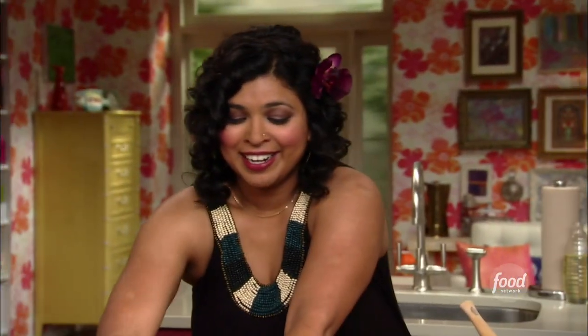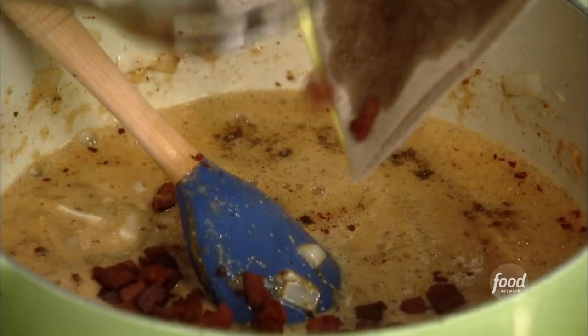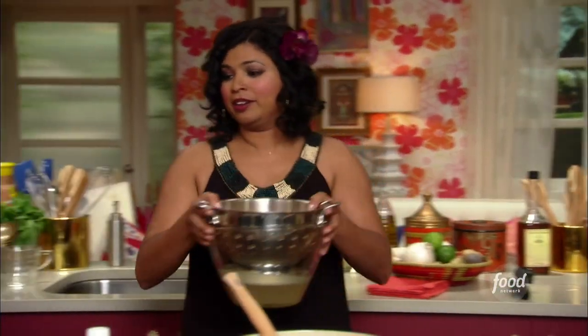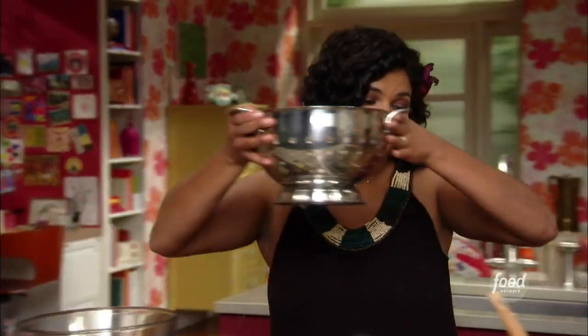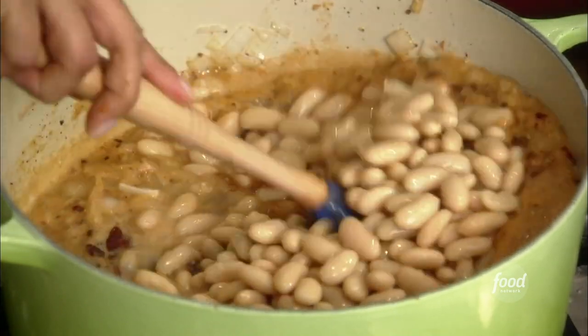Okay, bacon goes in, and then the beans go in, and then I'm gonna throw this into a 400-degree oven for about 30 minutes until it all thickens. Oh, it looks delicious. And then you have to control yourself — or at least I do. Wait for your friends to come over; don't eat it before they get there, that's not nice.